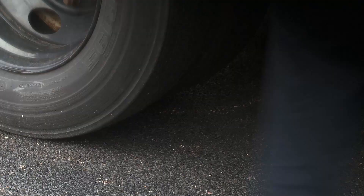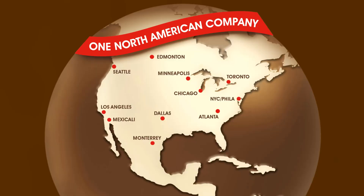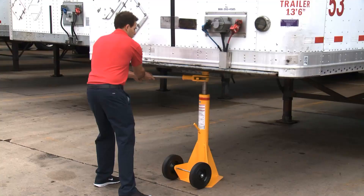Optional wheel chocks, also available from Uline, are required to meet OSHA regulations when using trailer jacks. All Uline trailer jacks are in stock and ready for immediate delivery from any of our convenient locations in North America. Whatever your dock equipment needs are, you can rely on Uline to have the solution.